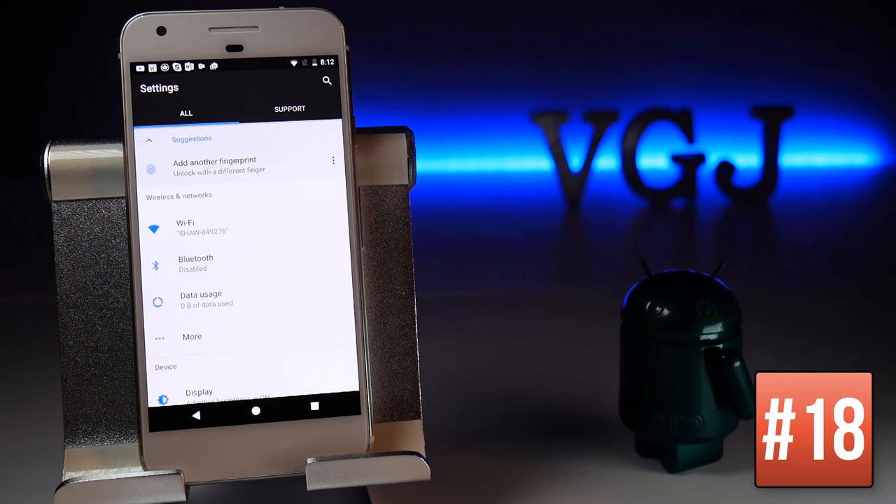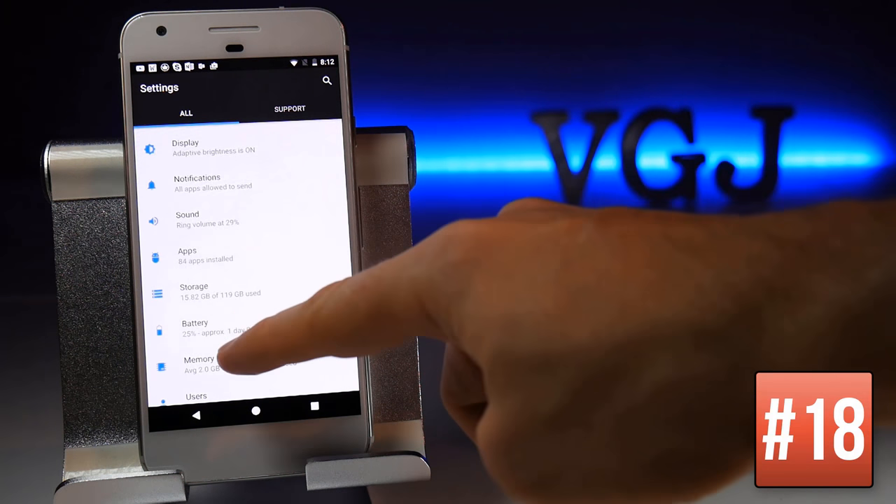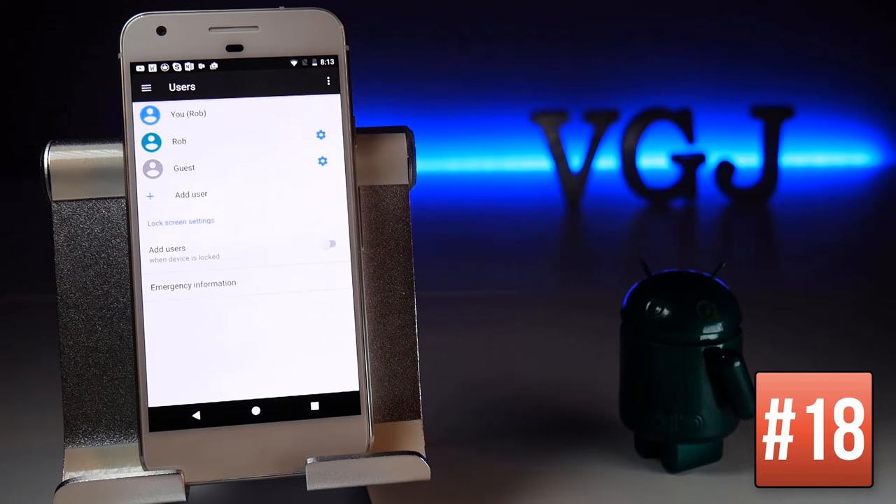One very useful and unique option on the Google Pixel is the ability to add new users beyond the main administrator. Go to Settings, then Users, and from here you can add another user with their own Google account to use as a normal phone, or a guest with more limited options. Play around with these options to see if it suits your family.